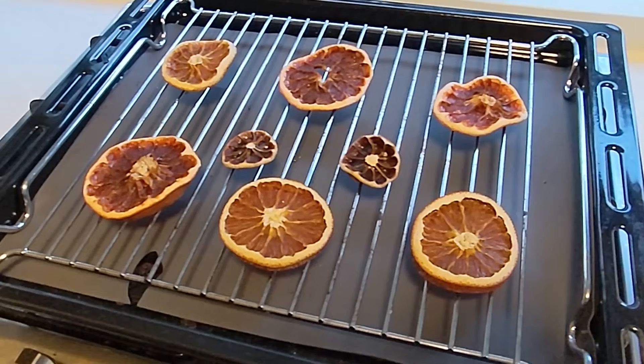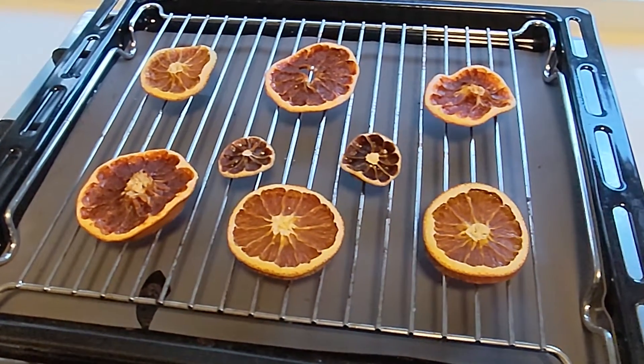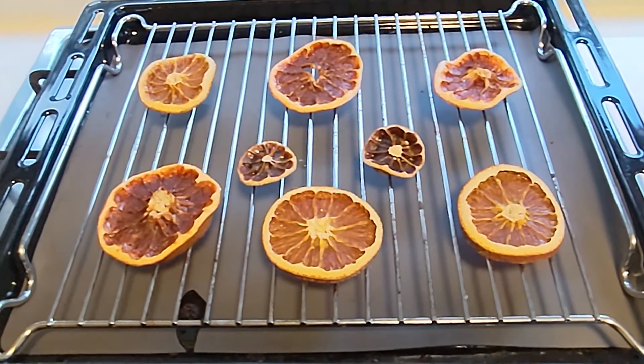Once they have cooled, you can check if they are dry enough by simply pressing on them. If they are still sticky or moist, place them back in the oven for one hour at a time.